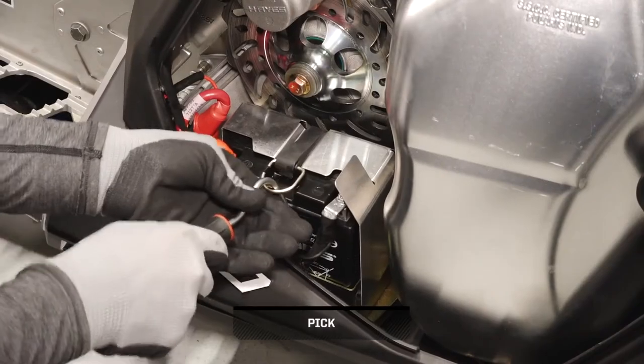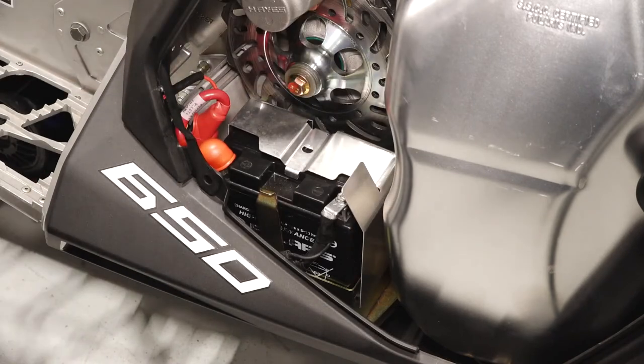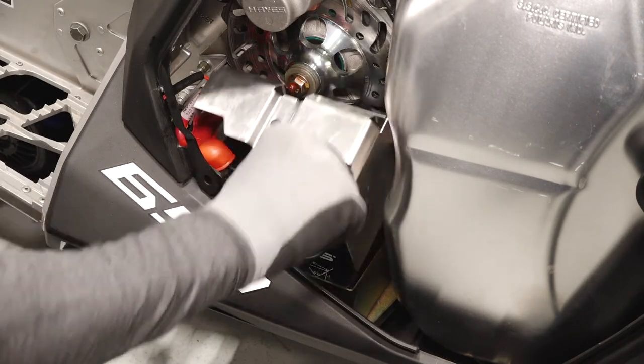Next, remove the rubber battery strap. Then, lift the battery cover up and out of the sled.